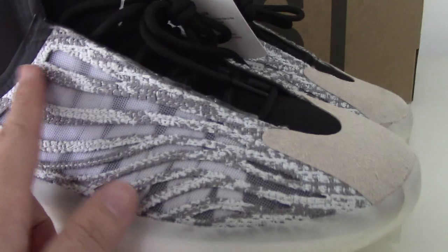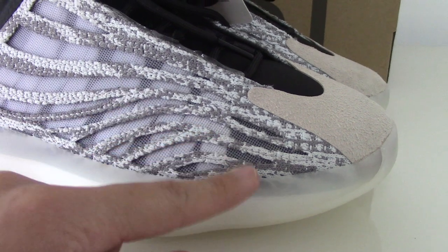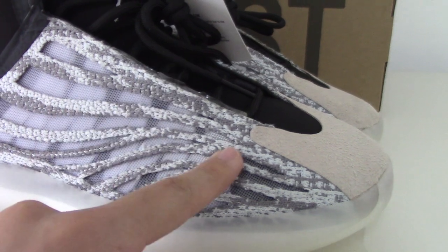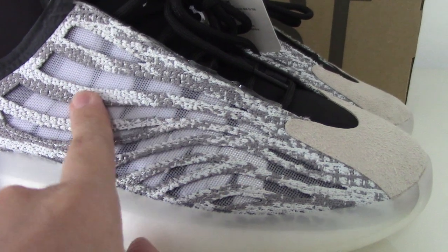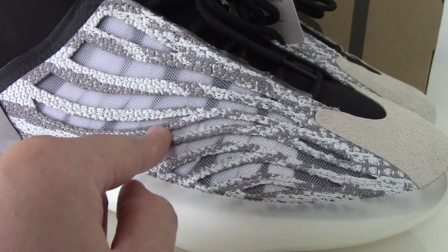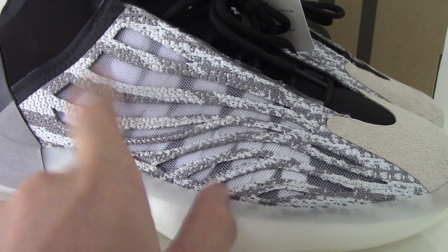Let me show you the details. You can look at the side here. For this material, it's a flyknit with the white and the gray colors. You can look at the lines on the whole side and the inside. You can look at the white strips — and these are 3M materials. I also made a photo with the flashlight.